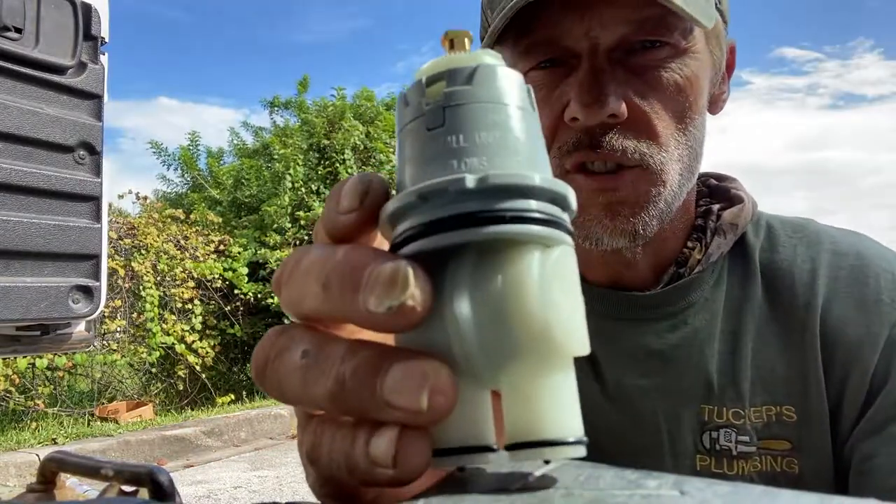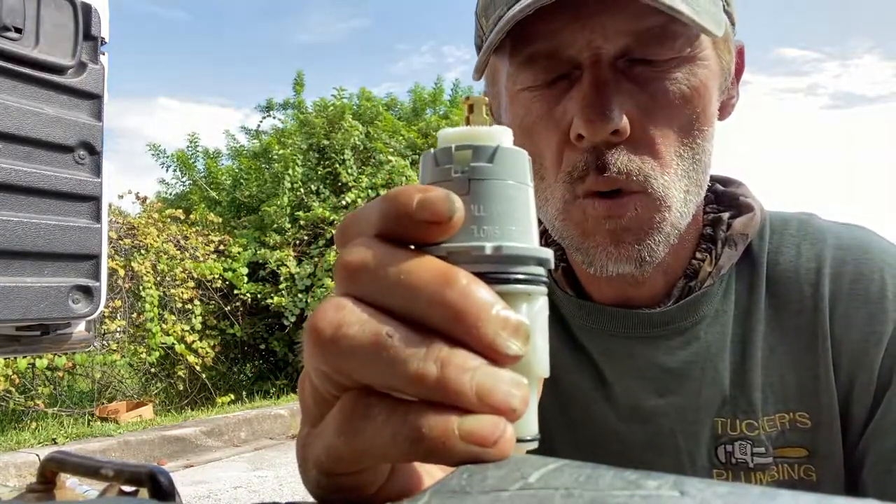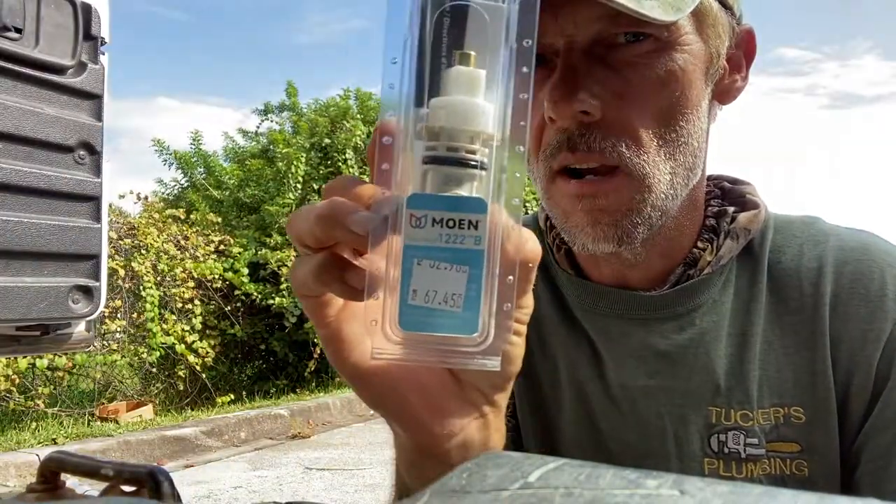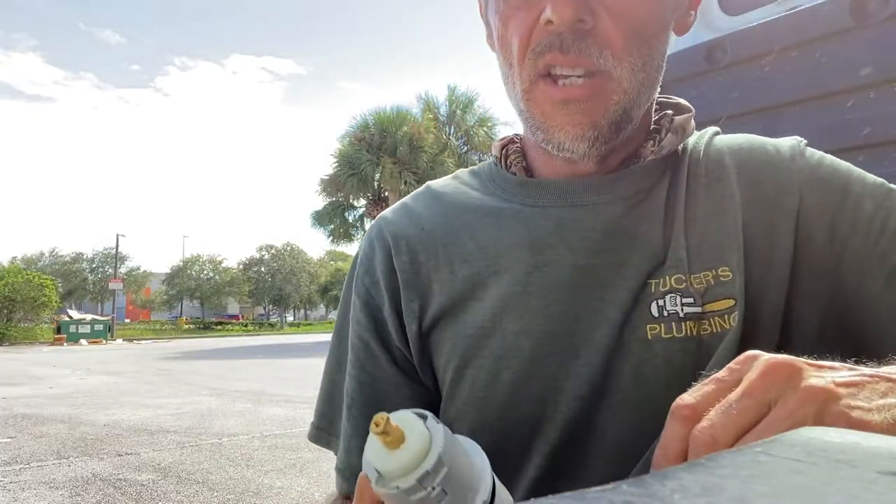that right there is very similar to the inside of the Moen 1222 cartridge that we just saw a moment ago. It works close to the same kind of concept, just a little different setup. They're not the same, but they kind of work off the same concept.